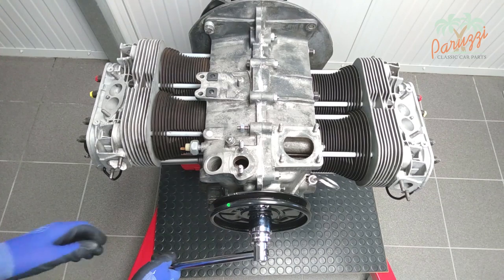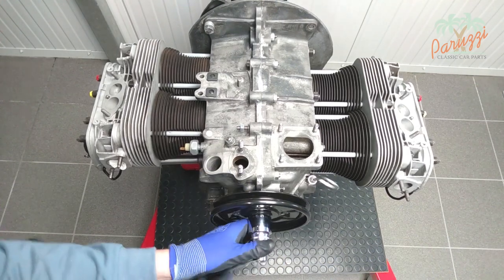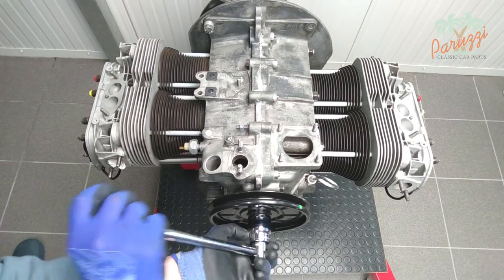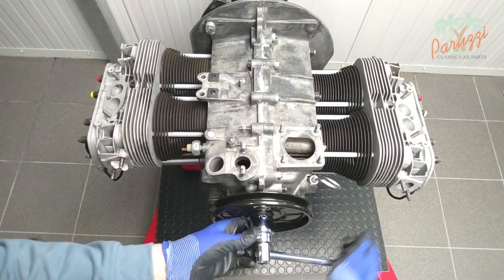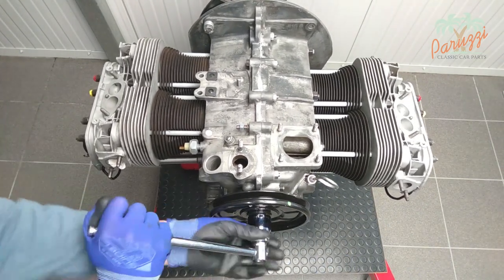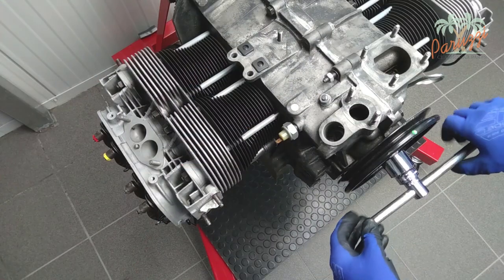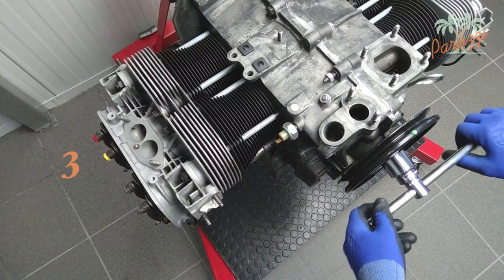When you turn the crankshaft pulley, you can see the movement of the valves. The green paint mark on the crankshaft pulley indicates that cylinders 1 and 3 are in TDC. In turn, cylinder 1 and cylinder 3 will each be in the compression stroke — the crankshaft pulley rotates twice per four-stroke cycle. One time the green mark will indicate that cylinder 3 is in the compression stroke, the other time cylinder 1. If the distributor is not present, you must look at the valves of cylinder 3 to determine when cylinder 1 is in the compression stroke.